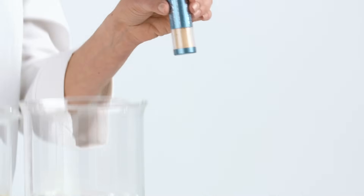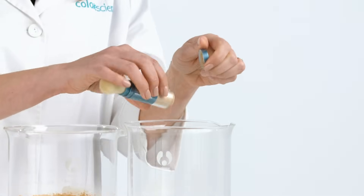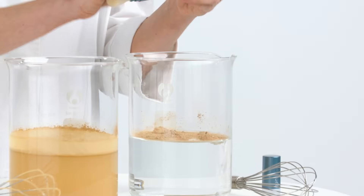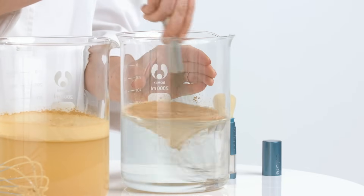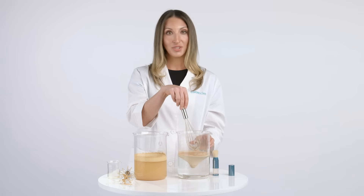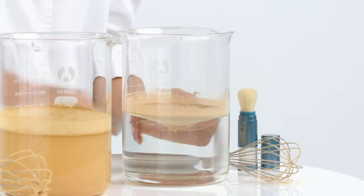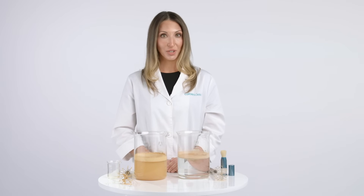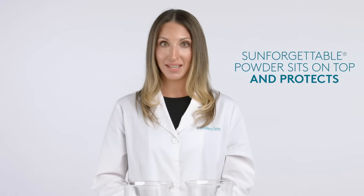Now, watch what happens when I take our Sun Forgettable brush and apply the powder into the second beaker of water. You'll notice that the minerals sit on top, and even with significant agitation, the minerals don't sink to the bottom. That's because our product is formulated with physical mineral SPF filters that sit on top of the skin and deflect the sun's harmful rays.